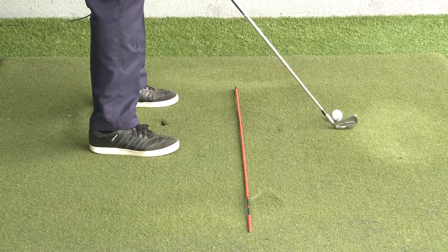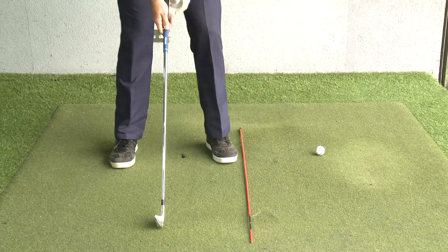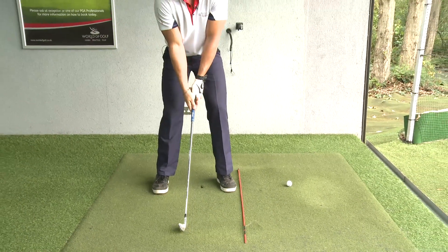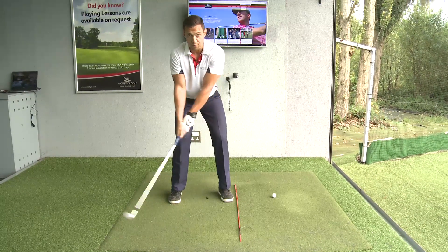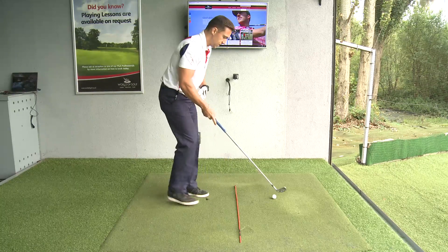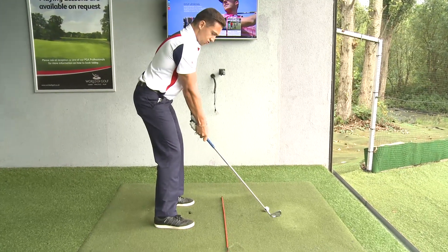We're going to start the takeaway using the triangle formed between my shoulders and my arms. That triangle is going to start the takeaway, giving us a good rotation into the backswing. So from here, we start by turning that triangle into the backswing.